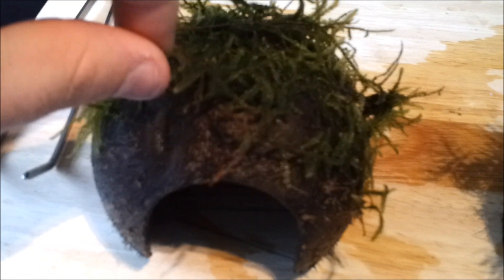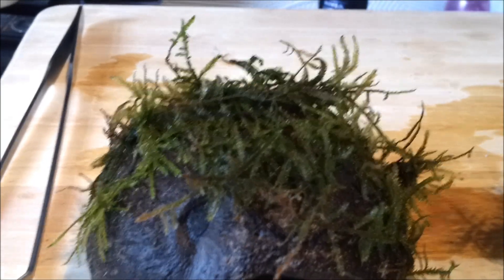I'm going to do the other one and then I'll show you them in the tank. That's the two that I've done. When you've tied it, you can just pull little bits of it out so that it can help it grow a little better.